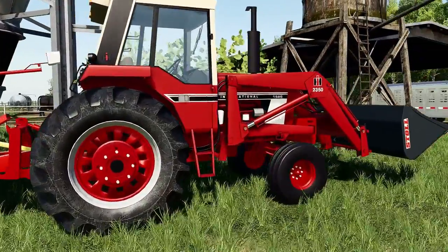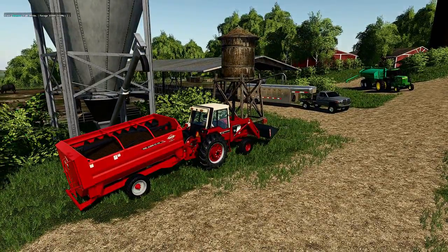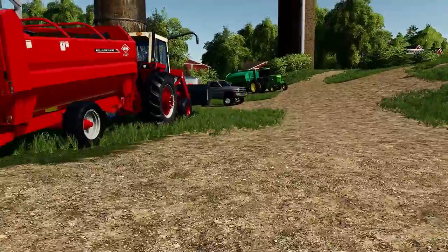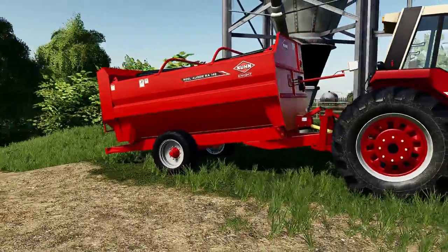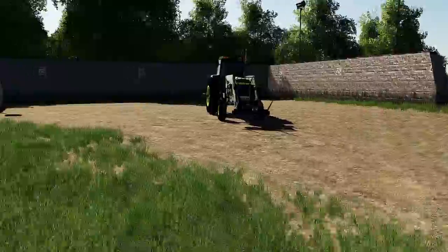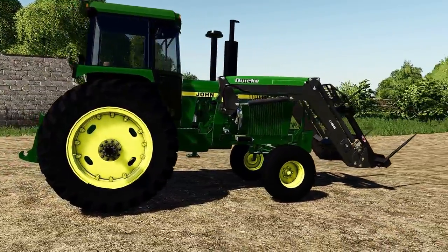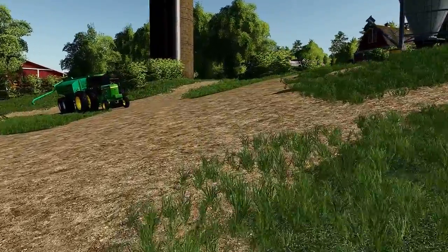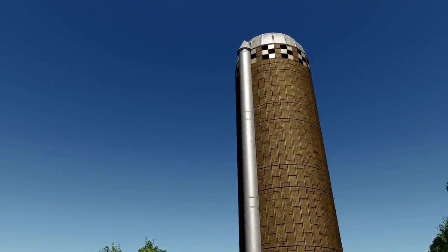We got a 1586 loader tractor here. This will most likely be on our feeder wagon — couldn't find an old feeder wagon so we went with one of the Coon, I believe this is a 142 Coon Knight. Of course we have to have our 4440 here — beautiful looking, we're gonna use it as a loader tractor. And we have an old school silage silo here. Probably get a lot of use out of that.